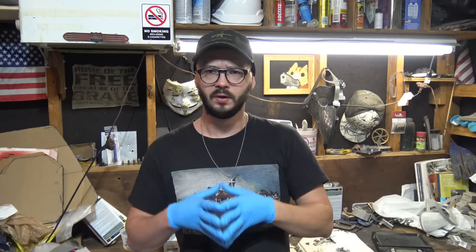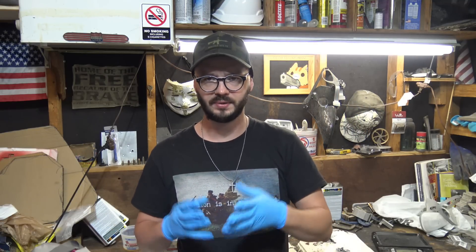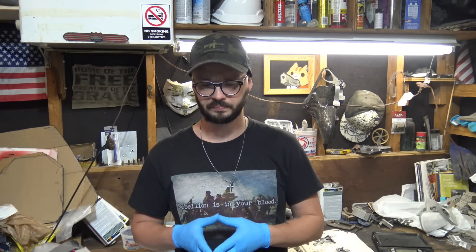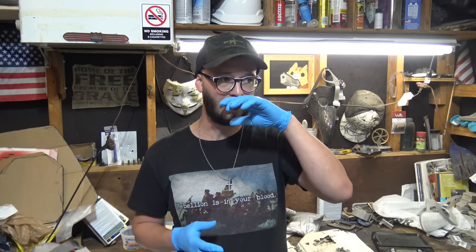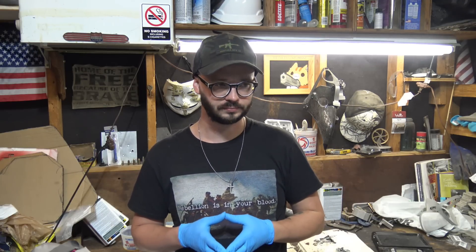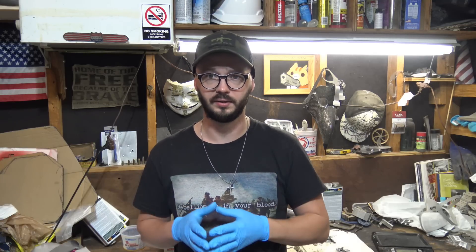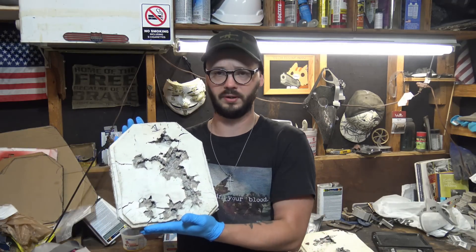Hi everyone and welcome back to the channel. For hitting 10,000 subscribers I promised to do some full-size SAPO plate inserts, and today I'm unveiling the first three in this ongoing series — taking what we learned from the small ones and applying it to a larger scale. Their weights range from eight and a half pounds up to nine and a half, and they cost less than $50 to make.